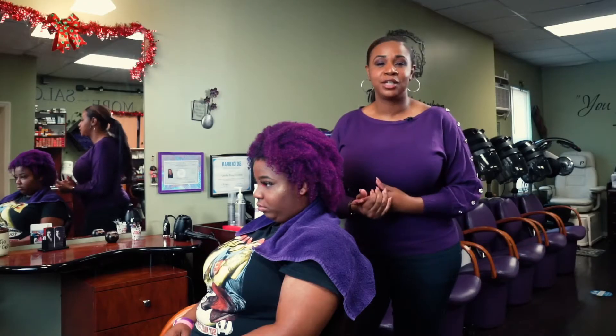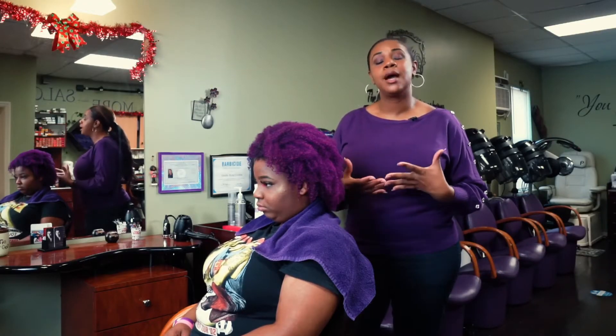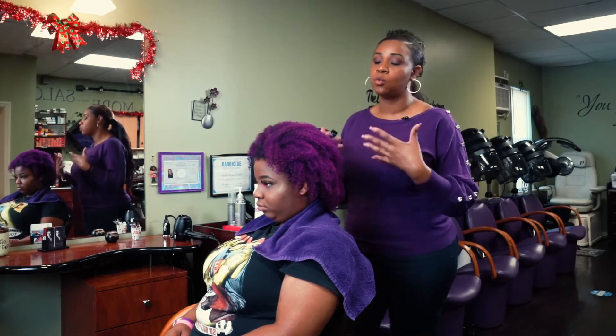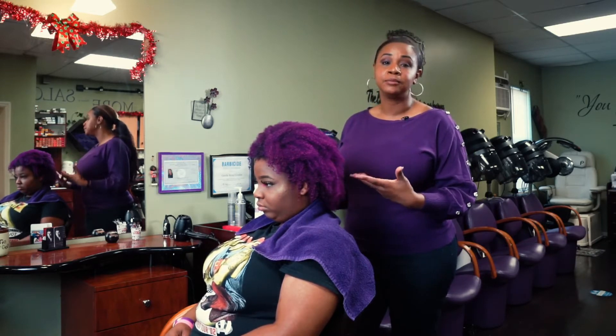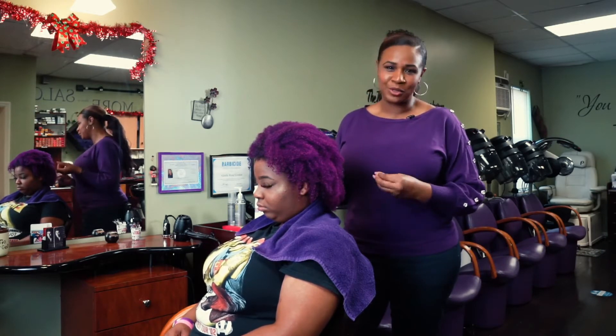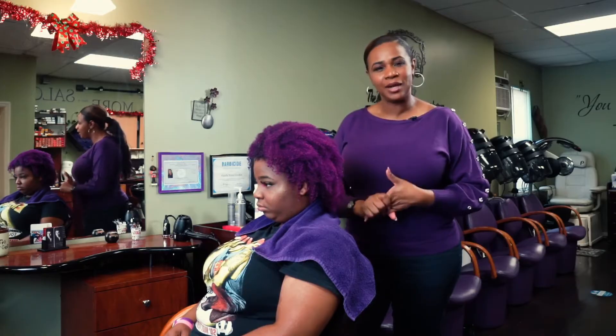Lastly, the products you choose to use — you're going to use a combination of creams and liquids to work in conjunction with water. Water is the base of your styling; water is your friend, and you don't want to run away from using it.